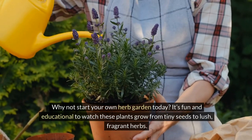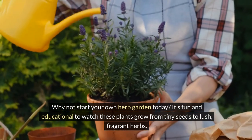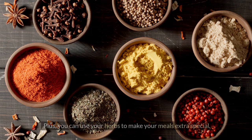Why not start your own herb garden today? It's fun and educational to watch these plants grow from tiny seeds to lush fragrant herbs. You'll learn about caring for plants and you'll get to enjoy the tasty rewards of your gardening work. Plus you can use your herbs to make your meals extra special.